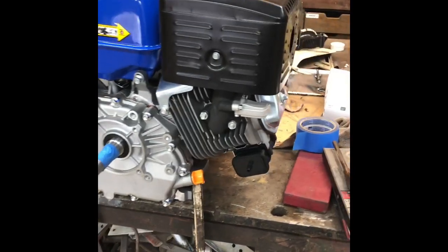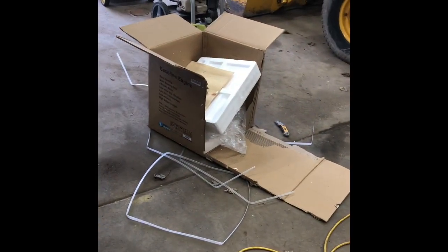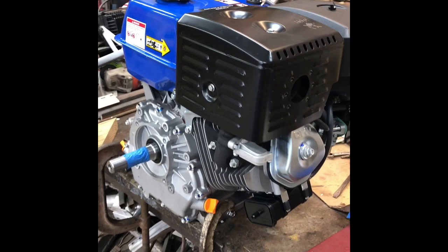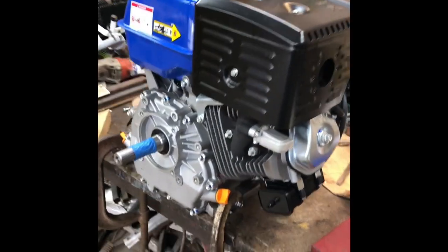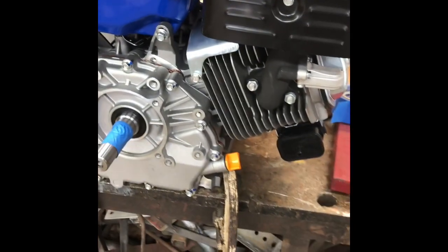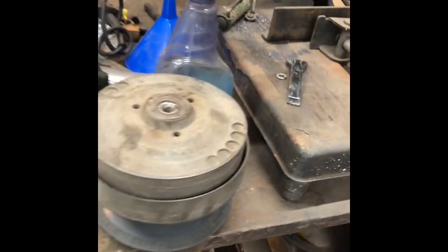I have a Duramax 18 horsepower engine that just came today. Everything looks good — I actually poured gas in it, put oil in it, and it started first pull, ran smooth. I'm putting this on a 1990 Club Cart and I want to use my stock clutch.